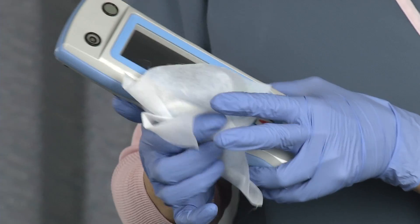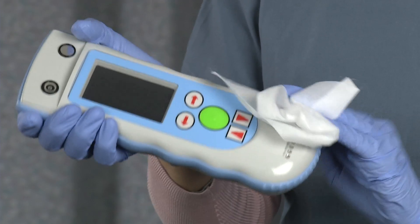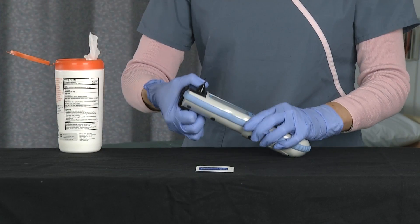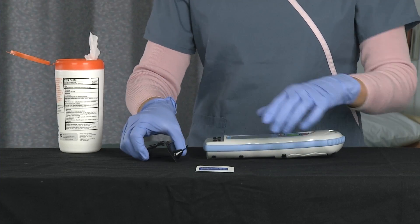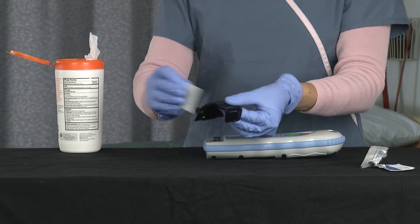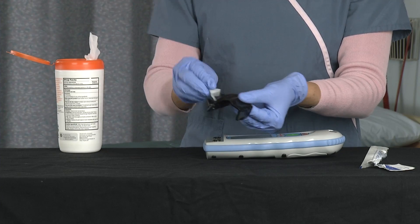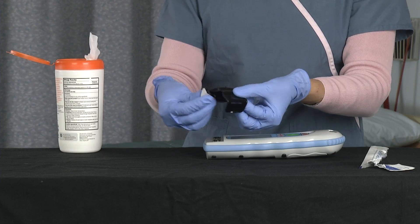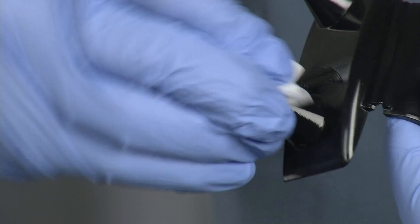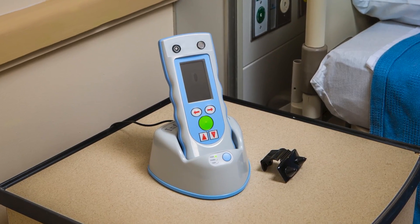It is important to clean the InfraScanner with an antimicrobial wipe after each use. Remove the disposable shield. Each disposable shield is approved for single patient use and a new shield must be used for each patient. However, you may clean each patient's individual shield with an alcohol swab after each use, and you can use the shield up to 10 times. Make sure to pay special attention to the tips of the optical fibers while cleaning.